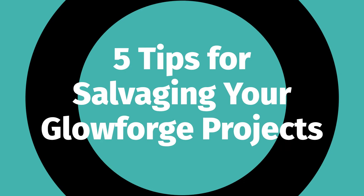Hi everybody, it's Erin from Book Things and Baubles, and today I wanted to talk to you about five tips I have for salvaging your Glowforge projects. Our Glowforge projects can have issues for a lot of different reasons and maybe not come out as we were hoping they would. A lot of times this comes down to either the materials that we're using or maybe issues with the Glowforge itself, but today I wanted to share some tips that can help salvage projects that go a little bit awry.